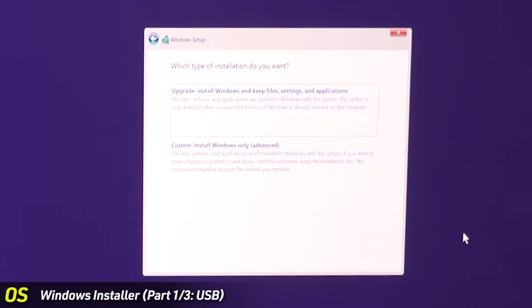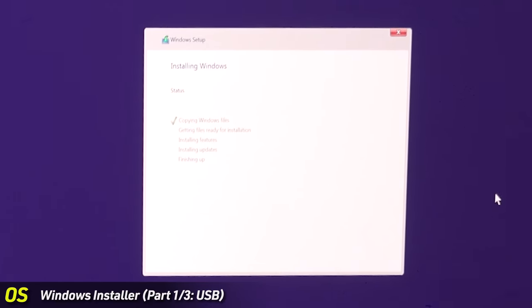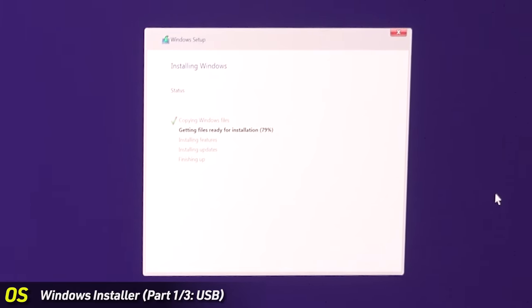Accept the terms, hit Next, and do a Custom install of Windows. There's only one drive showing. If you have multiple drives, keep track of which one you're installing on. If you have multiple same-size NVMe drives, it doesn't really matter which one Windows goes on — it becomes your C drive and the others get allocated to other letters. Hit Next and let it copy all the files onto the SSD and install from there. Modern systems do this incredibly fast.